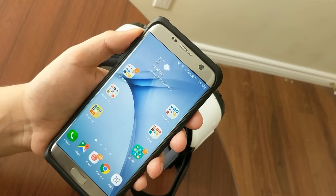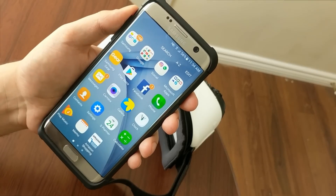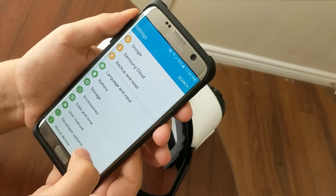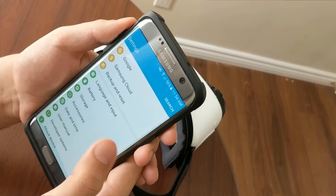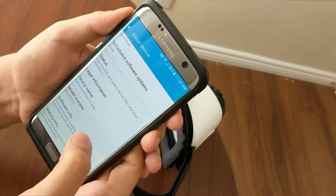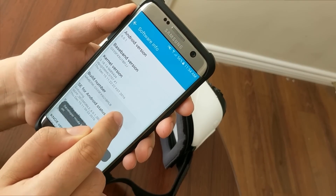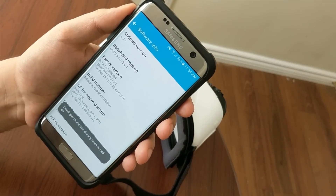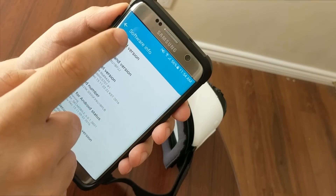Okay, there is a really easy fix to this. First of all, you should go to your phone settings, scroll down to 'About Device,' then go into 'Software Info' and tap the build number four to five times. It will automatically turn on your developer mode.